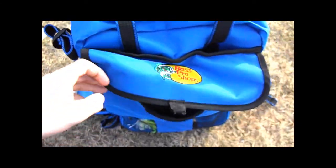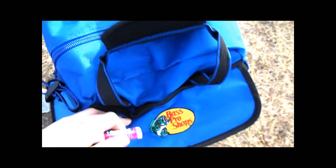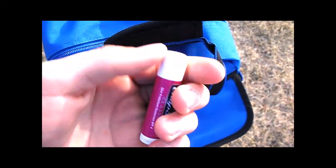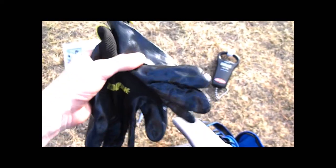On the side I have my sprayable coffee scent and some soft plastics that aren't in boxes. There are also extra hooks — what looks like chapstick is actually my coffee scent; I just poured it in there and it works pretty good. I just found out about this: there's actually a little velcro pouch on the back where I keep my gloves for handling pike when it's cold. It goes all the way down to the zipper seam, so you can fit something thin like a shirt in there.